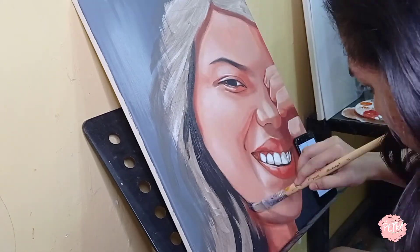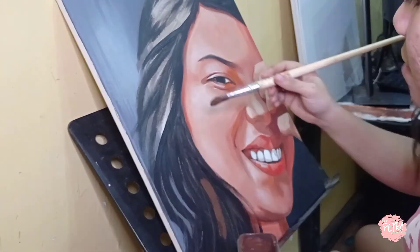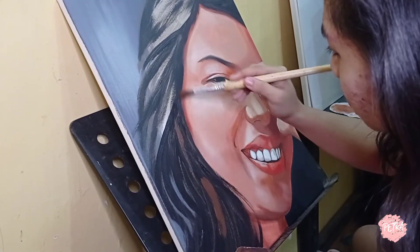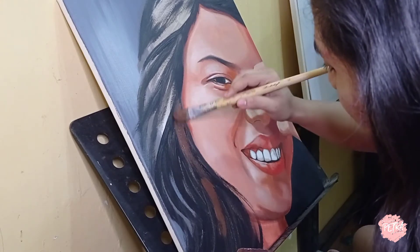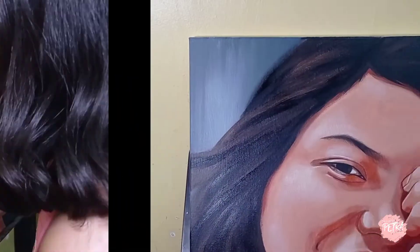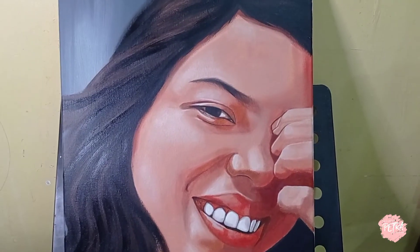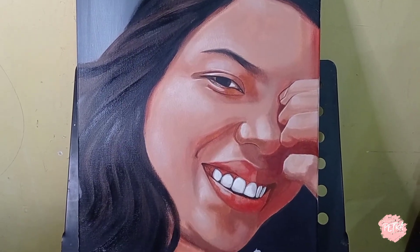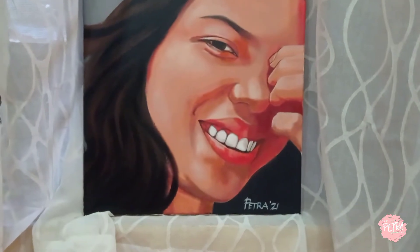Now that the base color is dry, I'm adding some blacks, then finally adding some browns until I'm satisfied with the hair. Just going back and forth with black and browns until I'm happy with how it looks. And this is our final output — this is how our portrait looks like.